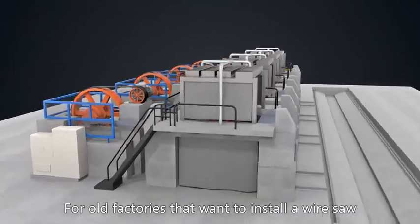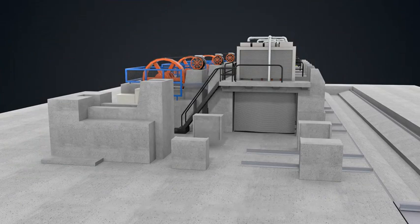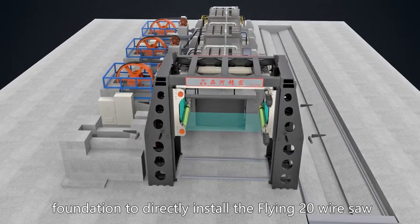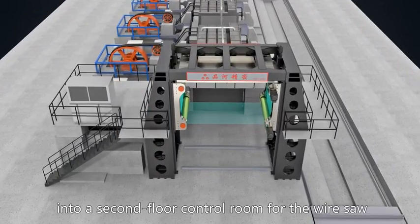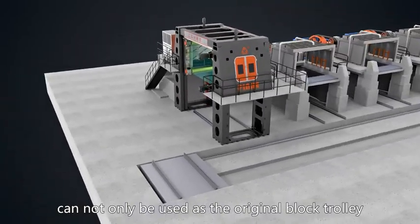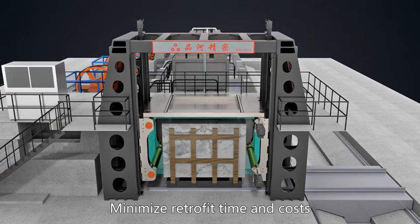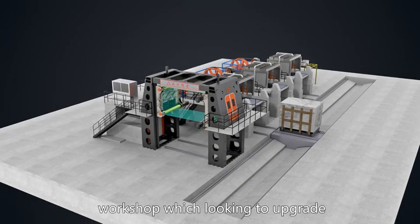For old factories that want to install a wire saw, they only need to dismantle the mechanical structure of the saw, cut off the four cement piers at the front end, and then use the original saw foundation to directly install the Flying 28 wire saw. The flywheel concrete foundation at the rear end can be transformed into a second-floor control room. The modified wire saw can use the original block trolley and does not affect the factory's original layout and loading and unloading process, minimizing retrofit time and costs.